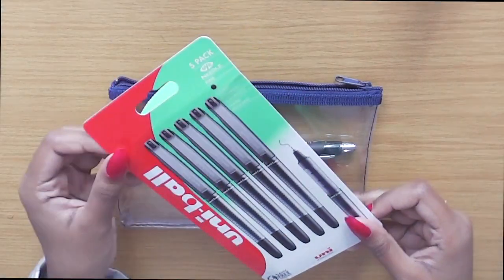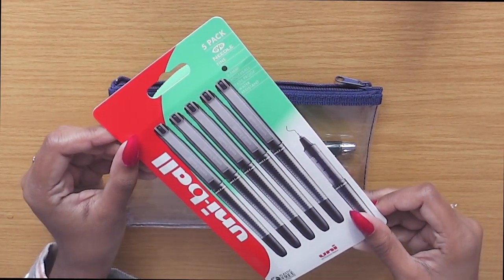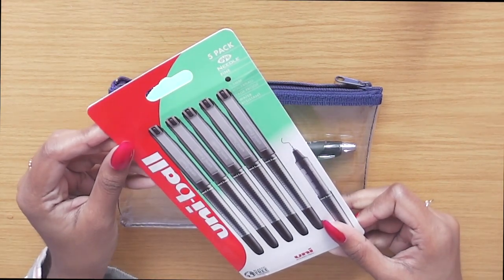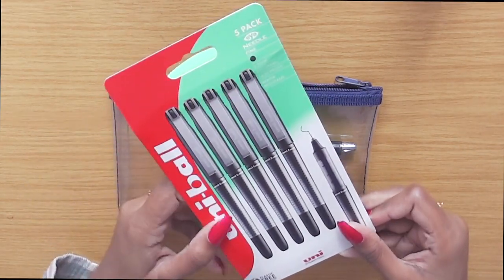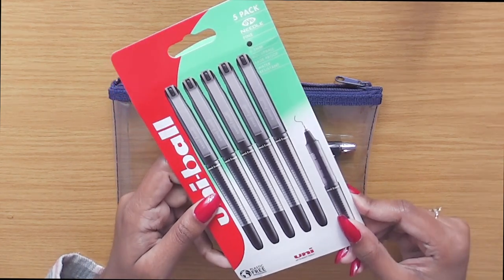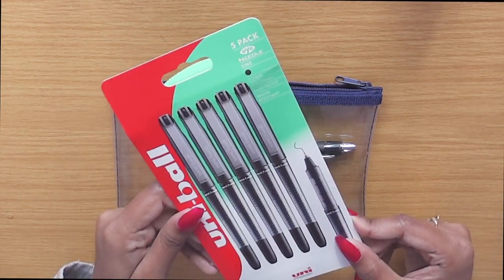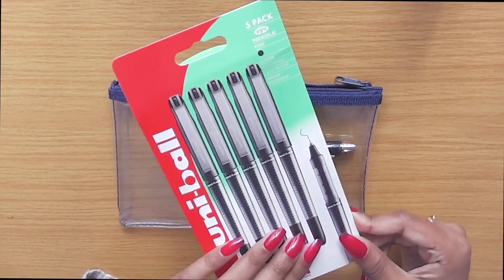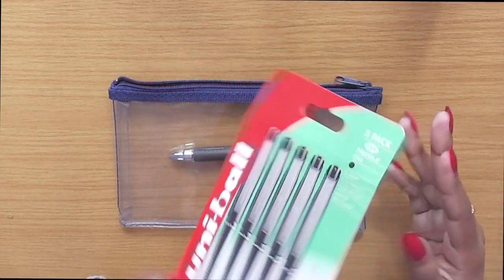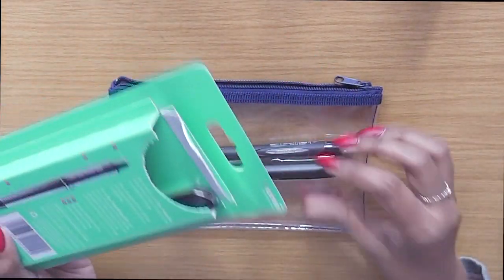The next thing I like to put in my pencil case are some gel slash ink pens. Again, these are by Uniball and these are the Eye Needle pens. I really like this one because it doesn't smudge if water spills on your work, and the ink is so consistent and really smooth. I've been using these pens for over a year now — you can see them in loads of my vlogs. So I like to take one and put that in as well.